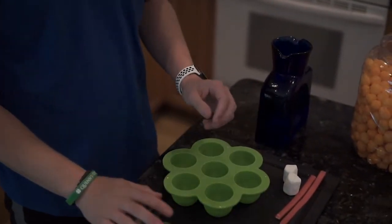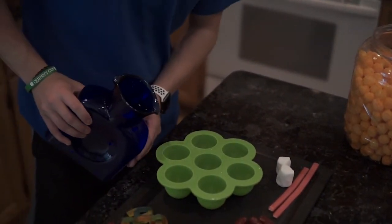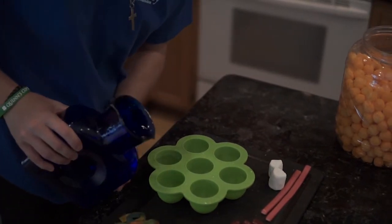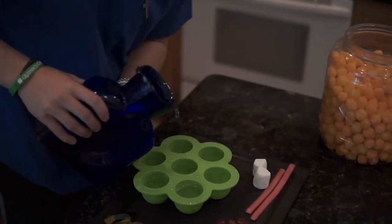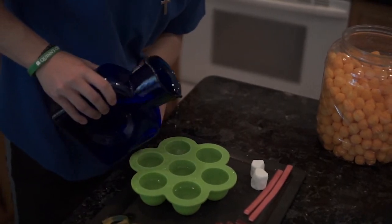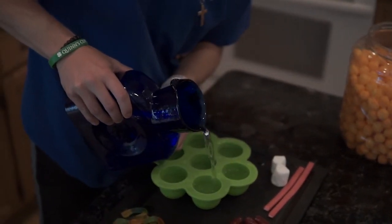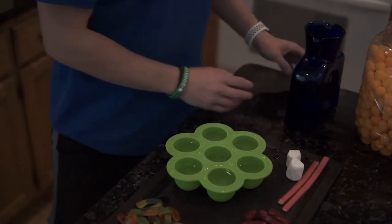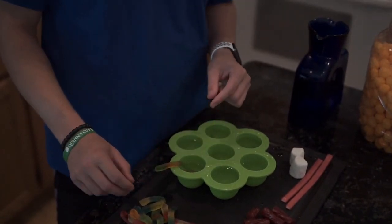Our last item on the docket today: creepy ice cubes. You need three items for this — an ice cube tray, some gummy worms, and a pitcher of water. This is pretty straightforward. You want to fill your ice cube tray, each one about three-fourths. Then take your gummy worms and stick them in there.